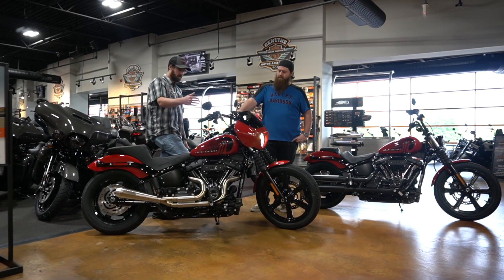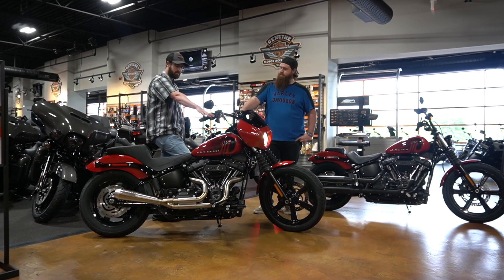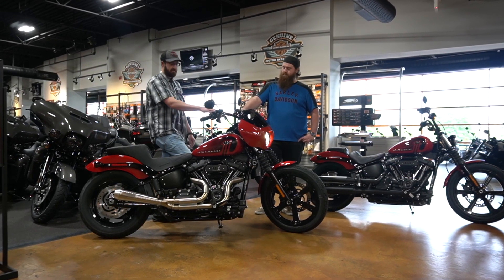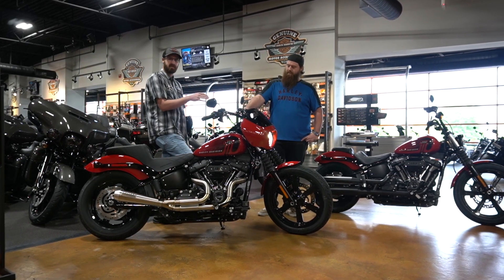We got the quarter fairing, we got the flat out bar by Harley, Harley-Davidson grips, levers blacked out. We got Factory 47 Cali pullback bar — 12 inch — with factory controls and cables.